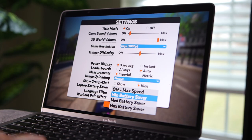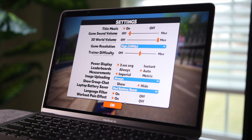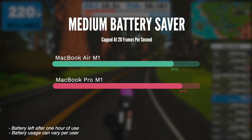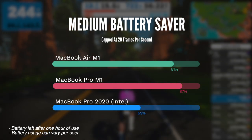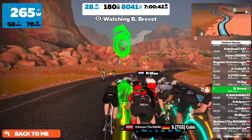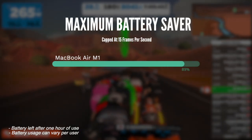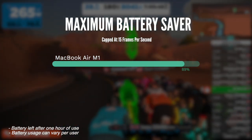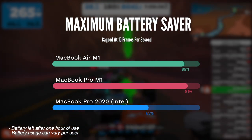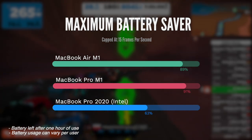With medium battery saver on, Zwift caps the frame rate to 20 fps — probably the minimum I would go. Still not great, but doable. The MacBook Air M1 consumed 19% battery per hour. The MacBook Pro M1 consumed only 13%, and the Intel MacBook Pro consumed 41%. With maximum battery saver, the frame rate is capped at 15 fps — not great on the eyes, but if you have a long workout and can't plug in, frame rate might not be a priority. In one hour, the MacBook Air M1 dropped from 100% to 89%, just 11%. The MacBook Pro M1 dropped by 9%, while the 2020 Intel Mac Pro consumed 37%.